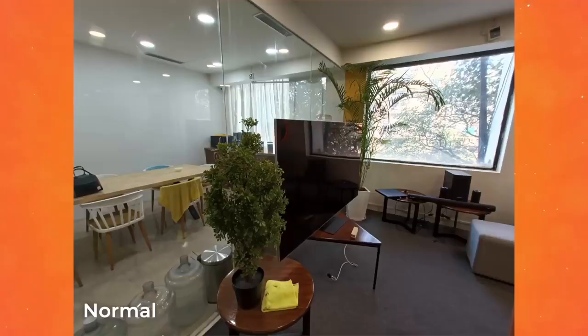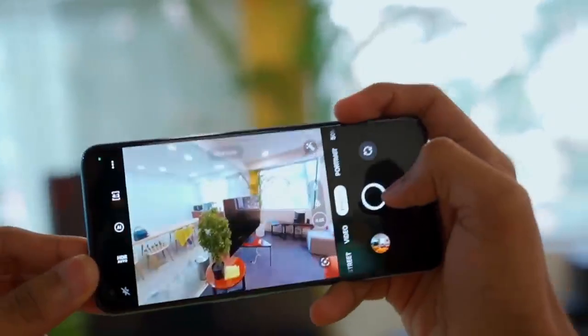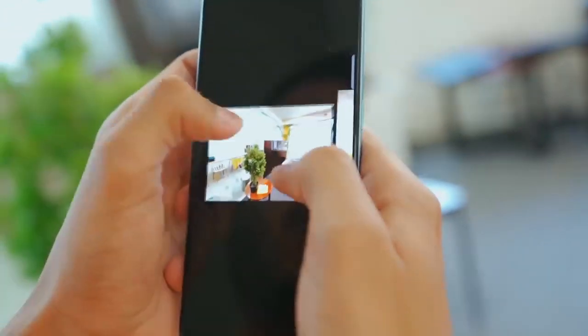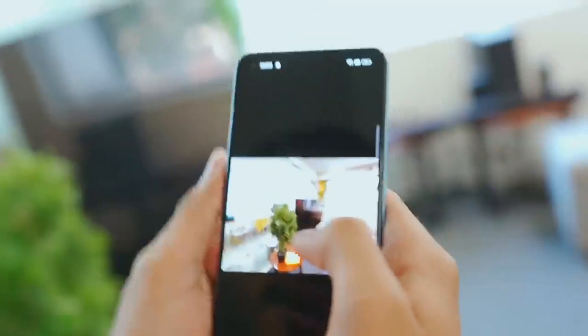Without the AI, the saturation and contrast are less — you can edit the camera later. But the overall photos are good. The overall camera is very impressive. The wide angle also delivers good results — although the details are a little less, the overall colors are also very good.